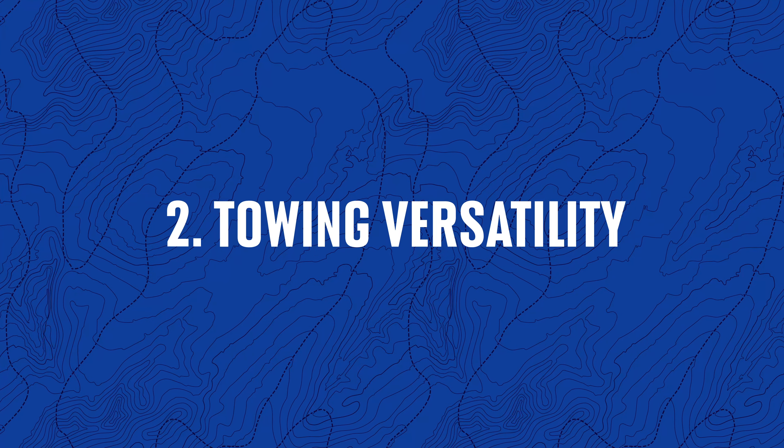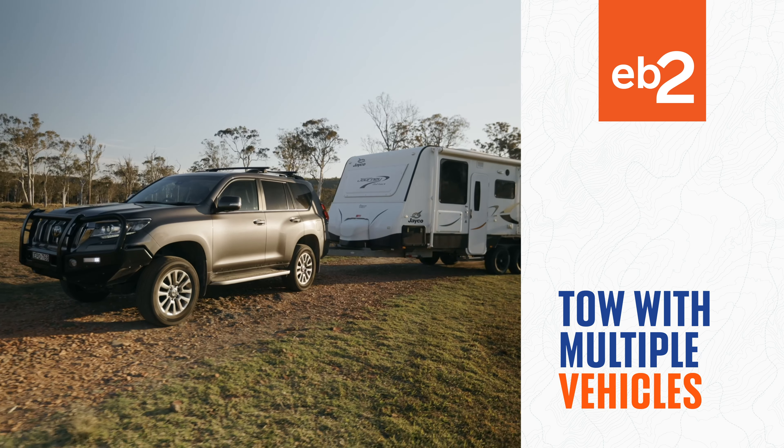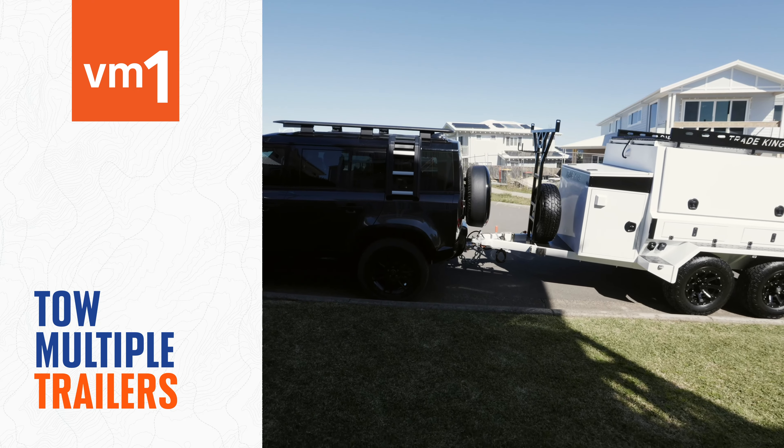Number two: towing versatility. The EB-2 is trailer-mounted, which means multiple vehicles can tow the same trailer. Whereas the VM-1 is vehicle-mounted, which means you can tow multiple trailers with the one vehicle.